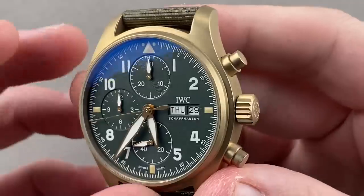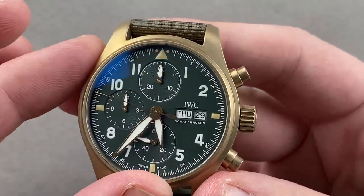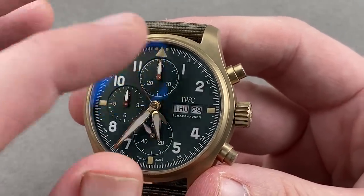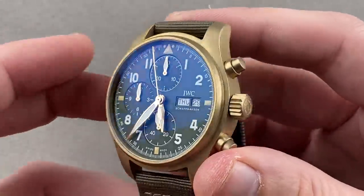The hands themselves are conventional loom, but we get a more bronzed ecru simulated patina for the actual quarter indices themselves. And of course there's a double quick-set for the day and the date.